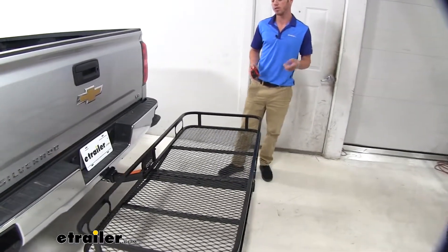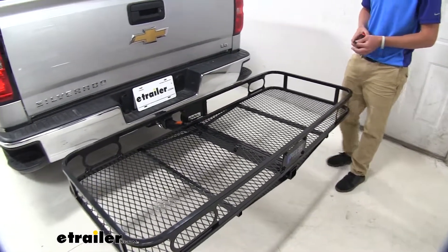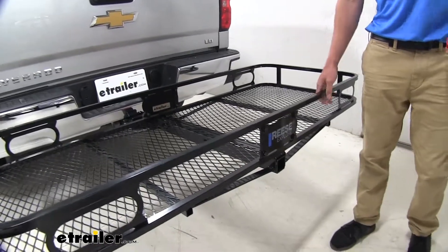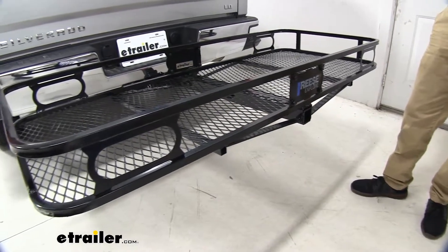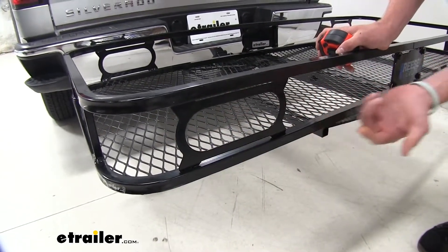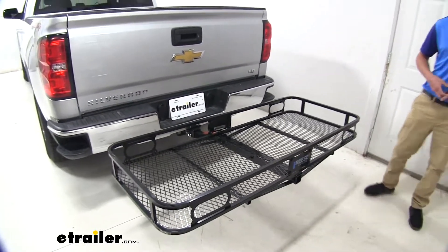A couple other things that you can buy with this cargo carrier: if you don't have straps already, I would recommend grabbing a couple of those at eTrailer.com just to make sure all your cargo gets strapped down properly. There's a lot of good spots to tie down your straps so you won't have to be searching for good spots to secure your luggage. On top of that, you can purchase some lights or reflectors on eTrailer.com, which would always just be a nice addition to this cargo carrier.